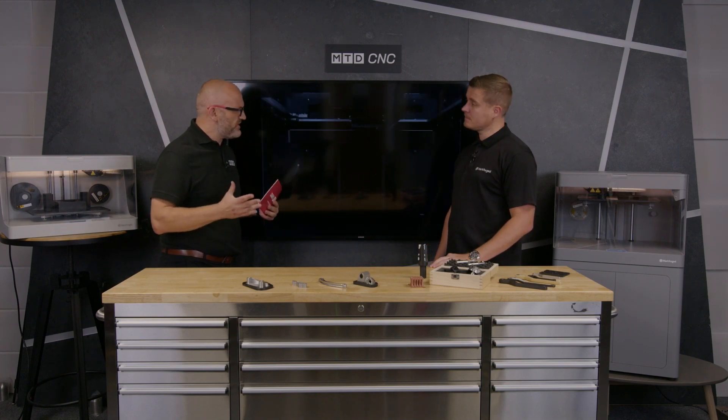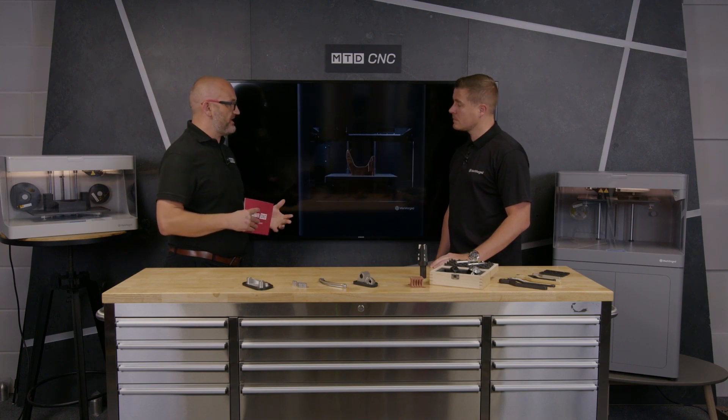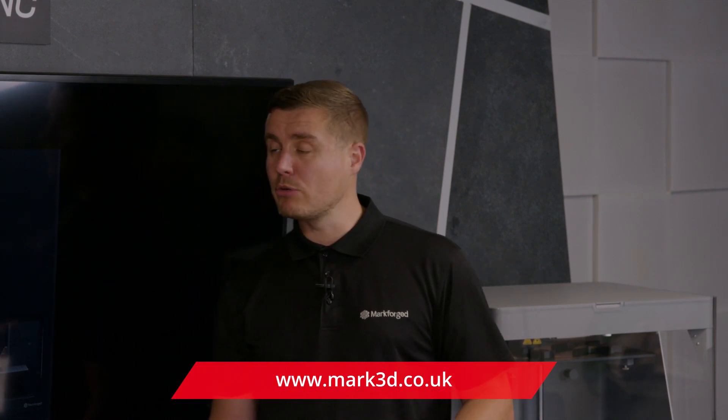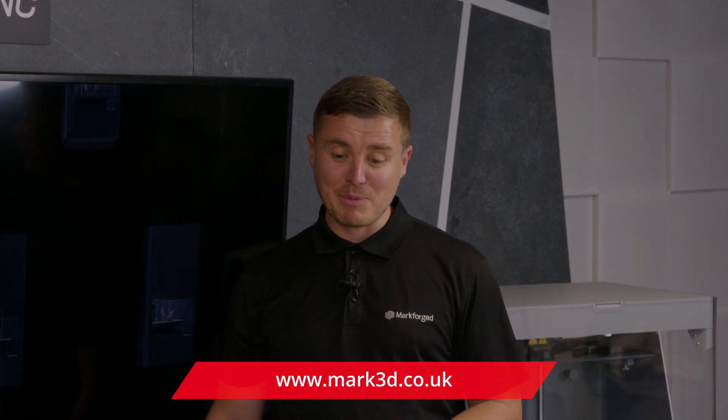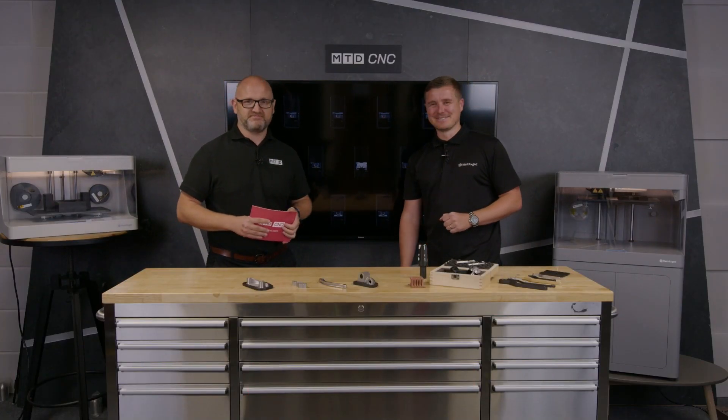For people watching who are interested in 3D printing and additive manufacturing of metals and want to learn more, just reach out to Mark3D. We can either take you to our showroom or to one of our customers and get a sample part made up for testing. Thanks Danny, and thank you for watching.